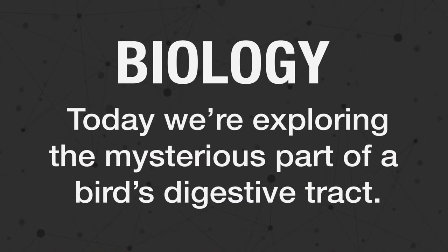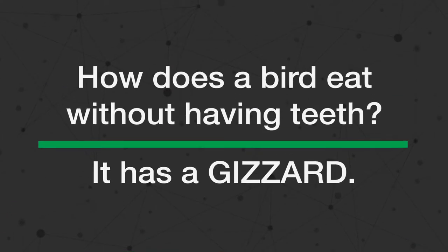Today's topic is biology. We're exploring a mysterious part of a bird's digestive tract. Our question: how does a bird eat without having teeth?